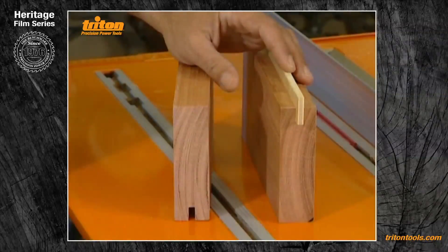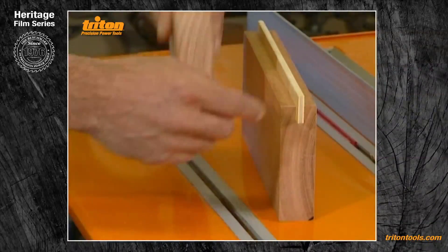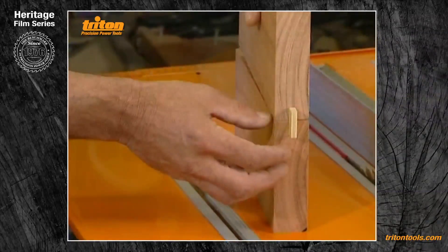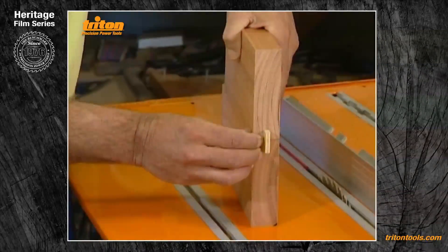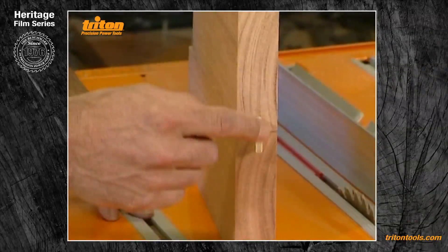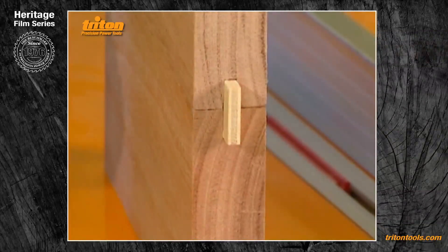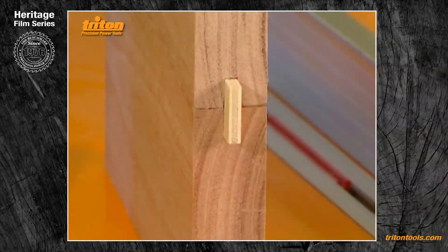A simple alternative to tongue and grooving is the spline joint, where you make two grooves and glue a piece of wood called the spline in between them, acting in the same way as the tongue does. It is best to use plywood for the spline material because the cross-laminations make it much less likely to split than a long sliver of natural material.